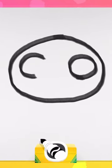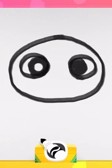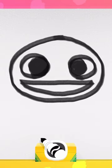Then draw two circles, like this, and two smaller ones inside to make eyes. A straight line and a curved line make a big happy smile. That's looking cute!